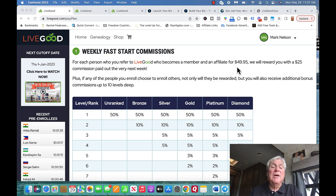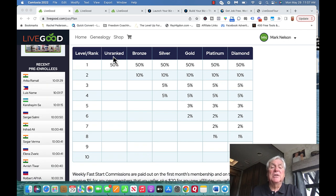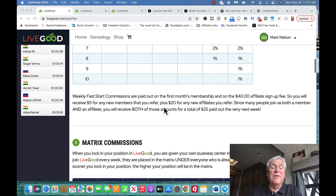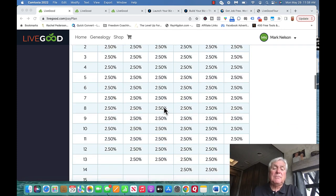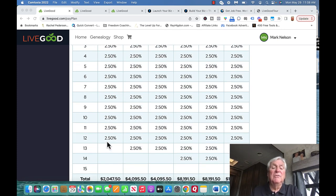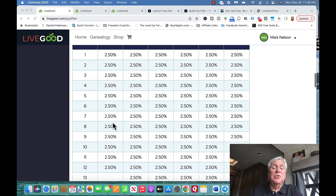That's what I saw right away. Now there are different ranks. The unranked level is what I just talked about — you don't enroll anybody. If you enroll two, that's called bronze. If you enroll more, you become silver, then gold, platinum, and diamond. I'm not going to go through all of that today. But then we get what's called matrix commissions, and it's a 2 by 12 force matrix.